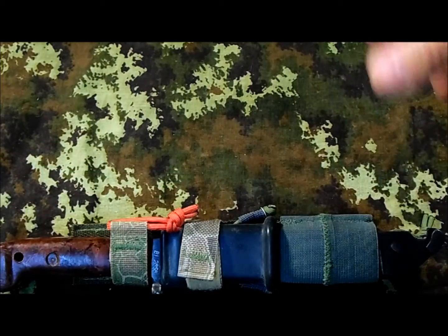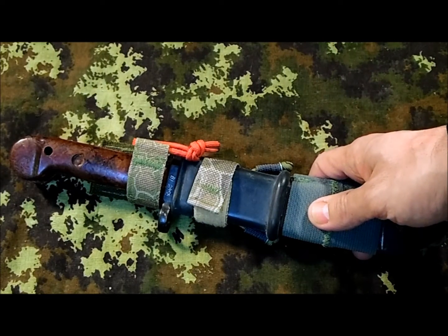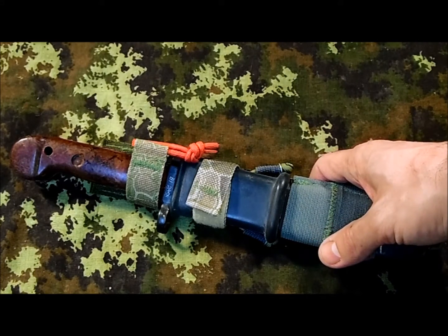First of all, the one he shows in one of his videos — which I'm gonna link above — is with one of the newer ones, which have a different feature. This one is an old Romanian bayonet, so for some reason one of the features of this sheath won't work, and I'm gonna explain why.